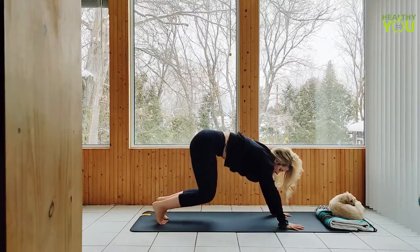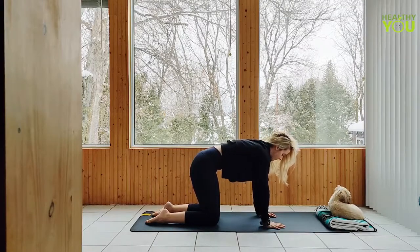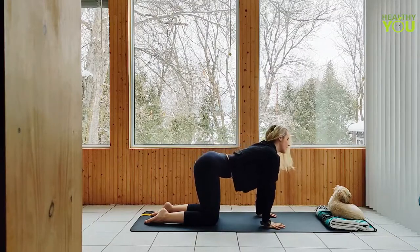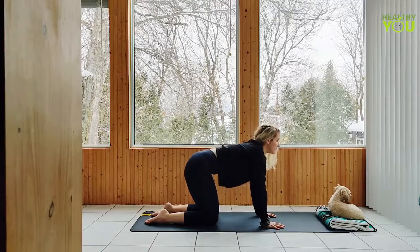Lower your knees to a tabletop position, line yourself up and begin to move through cat-cow, flowing with your breath. If one of these poses feels better than the other, feel free to hold it for longer than just an inhale or an exhale, really listening to your body here.